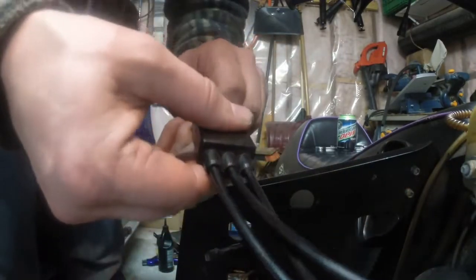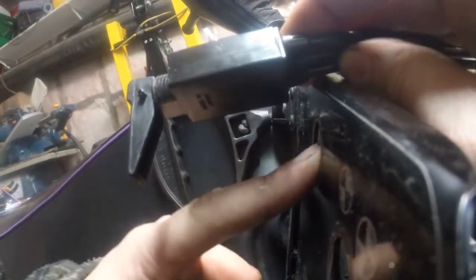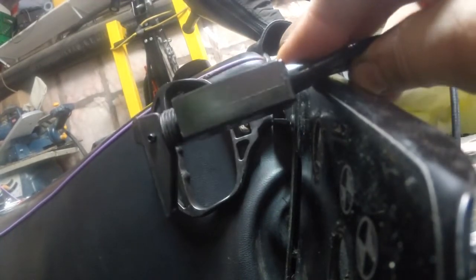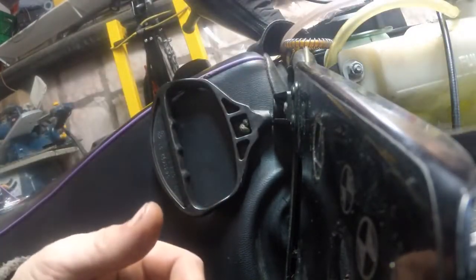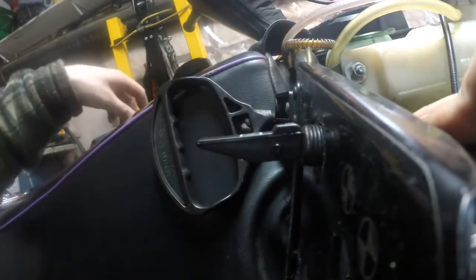Snap it into place. Before I actually install this, I tried to put the lever on with the pin while it was installed — this piece here — and it was a little tricky. So I got it started now. If I pull my choke out, it comes right through the hole.